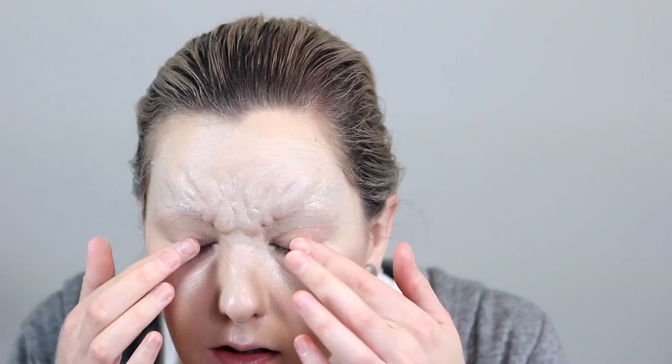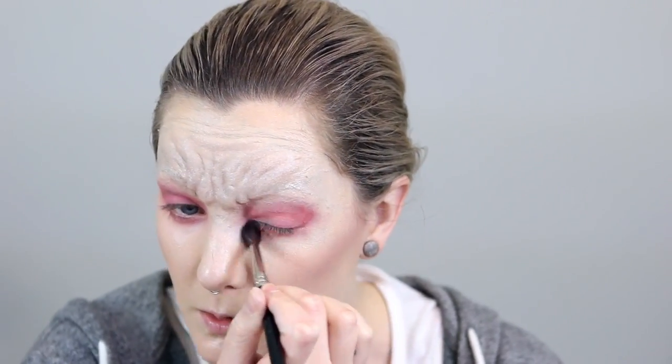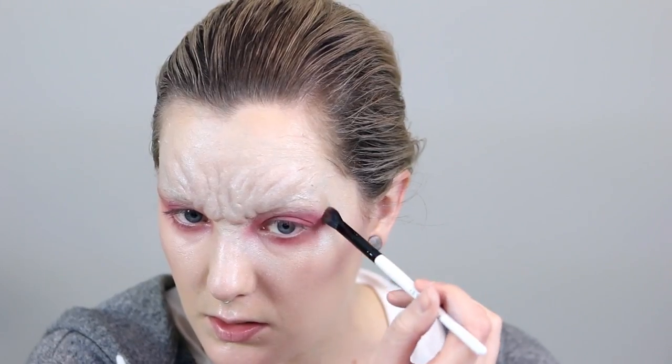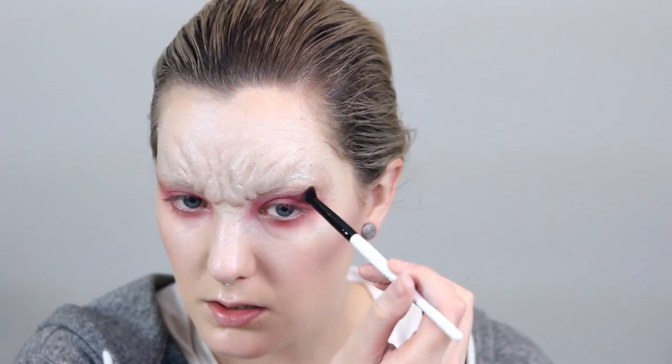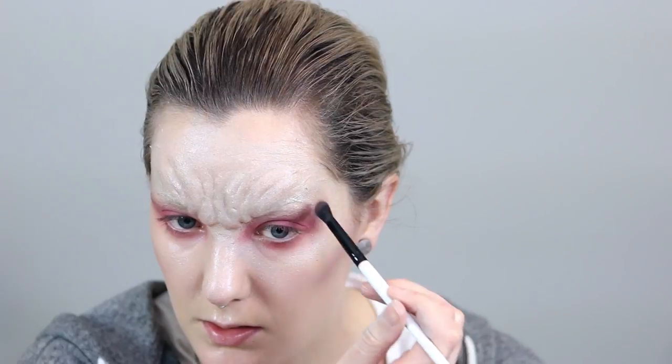Next I apply some eye primer and then go in with some pink eyeshadow applied over my upper eyelid, blending it out over the top of the brow bone and then going underneath on the lower eyelid as well. Next I add in a red eyeshadow, again going underneath the eyes on the lower eyelid and then bringing it up into the crease of my upper eyelid. I also add that contour color on the side of my eyes going towards the temple — some brown contour color and then a purple eyeshadow over the top.